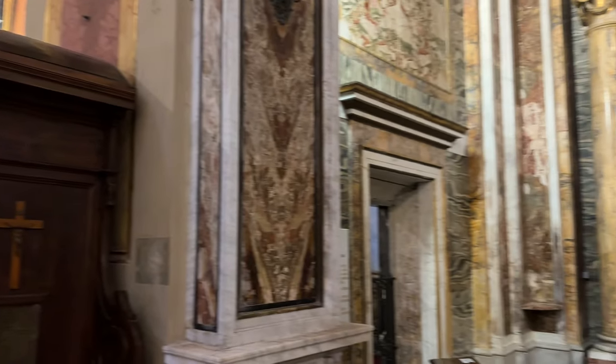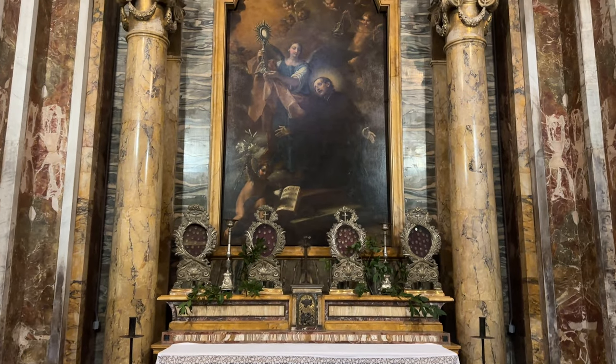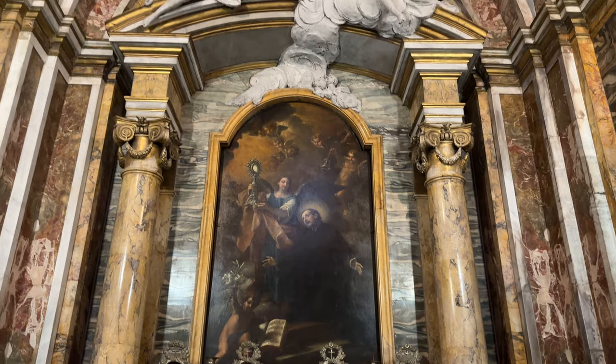Here is the Chapel of St. Francis Caracciolo, the founder of the Minims. The altarpiece shows him adoring the Blessed Sacrament.